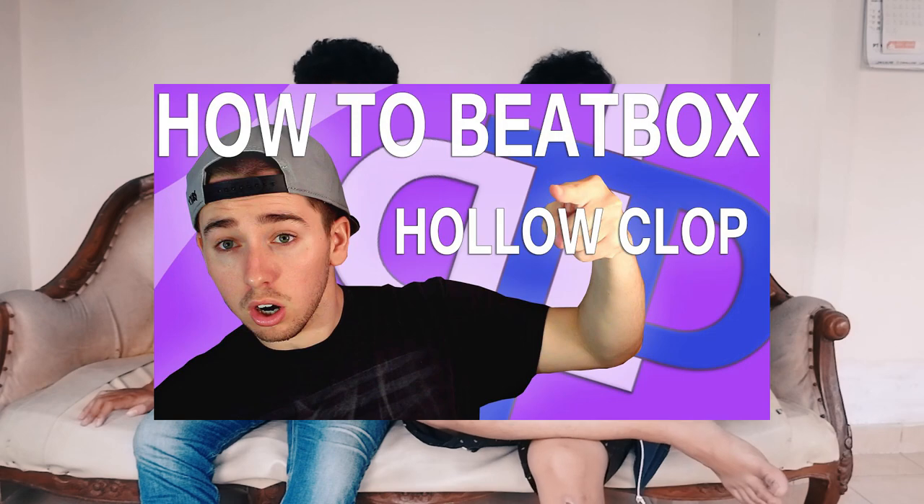Kalian tau gak yang suka ngasih tutorial beatbox di luar negeri? Tila Dupia - intronya tuh. Pasti kalian familiar kan. Mungkin kalian tadi gak tau siapa Tila Dupia, tapi pas denger intronya pasti langsung oh yang ini - yang giginya kayak kelinci. Itu bisa ditambahin inward bass. Gua juga ngeliat si AGM dia pake Tooth whistle di-roll gitu - susah anjir, kalau Tooth whistle di-roll cepet.